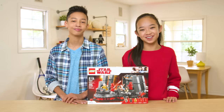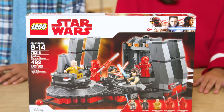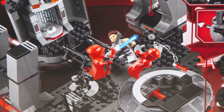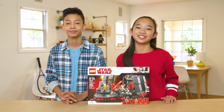Hey Lego fans, welcome back to the Build Zone. I'm Nicole. And I'm Shaden, and today we're checking out another set from the Star Wars Last Jedi — Snoke's Throne Room. Spoiler alert, you've been warned. This set recreates the major lightsaber duel that happens aboard Snoke's ship, the Supremacy. But before we say too much, let's meet the characters.